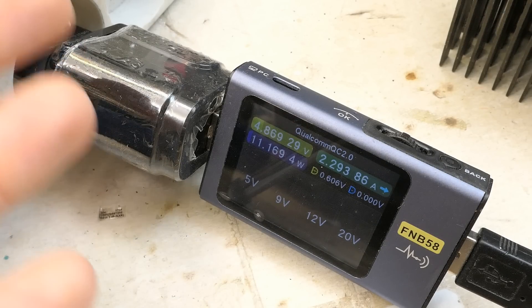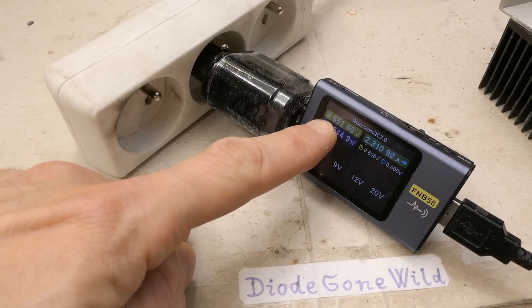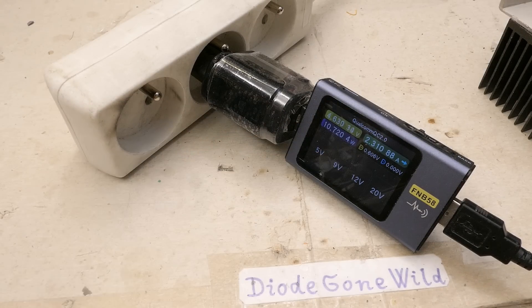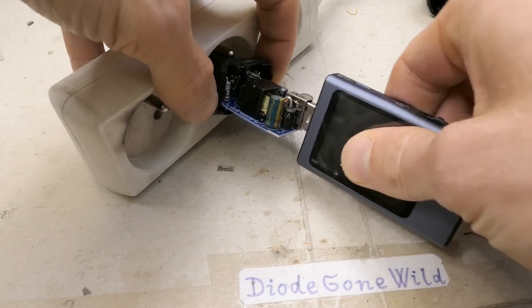Running it with the cover on and checking with a thermal camera. It's supplying about 4.7 volts at 2.3 amps. After about an hour it's extremely hot and I can smell it. Opening it quickly: the secondary rectifying diode is at 153 degrees Celsius. The maximum rated temperature of the silicon is 150°C, and the silicon die inside is always hotter than the surface — so this is running well above its specification.